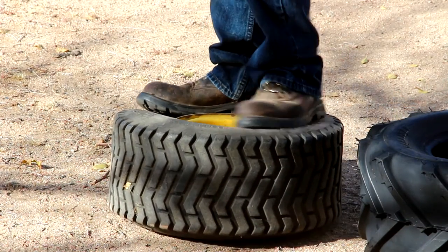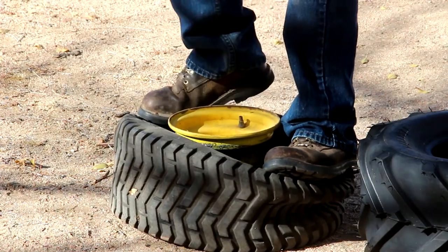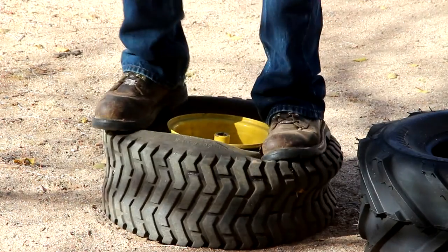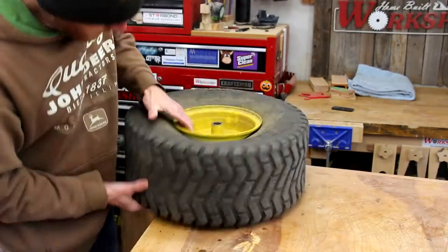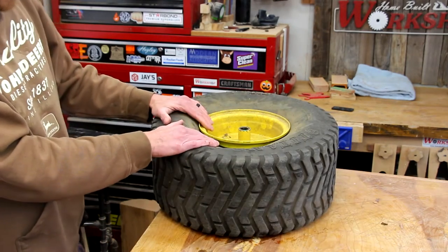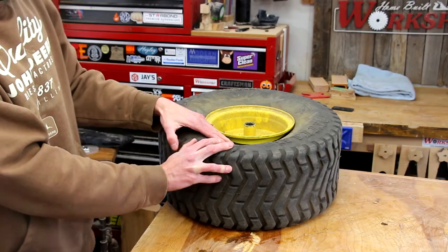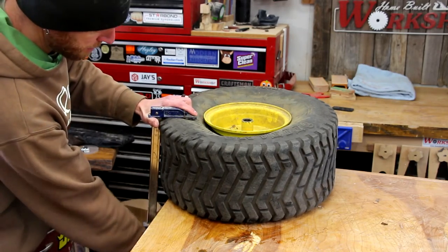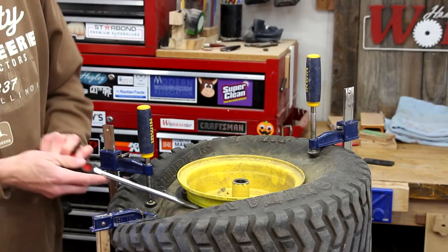After the tires warmed up a little bit, I thought I'd just hop up and down on these and see if the bead would pop off. The first side popped right off — I couldn't believe it. So I just flipped the tire over and did the same thing on the other side. This side didn't come off quite as easily, but it did loosen it up. After applying a little pressure from the clamps, it was pretty easy to pry the bead off the rest of the way.